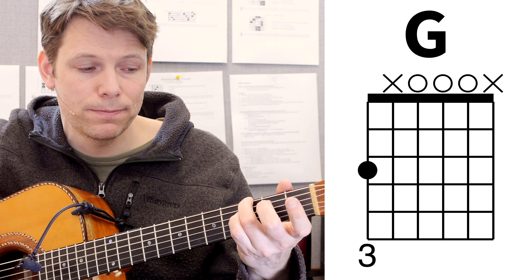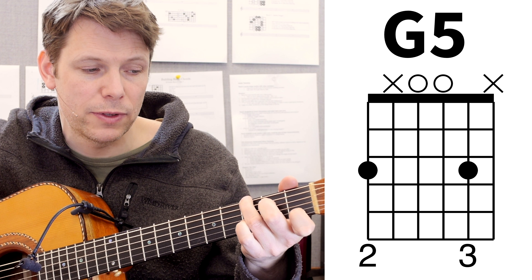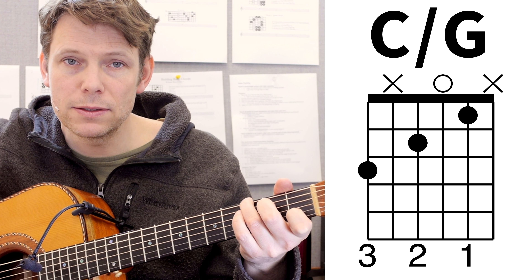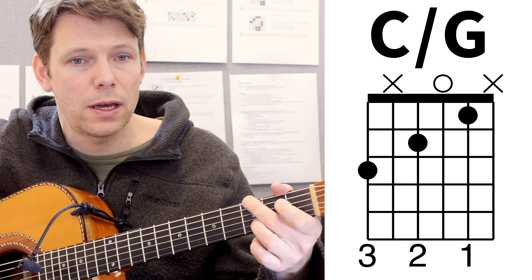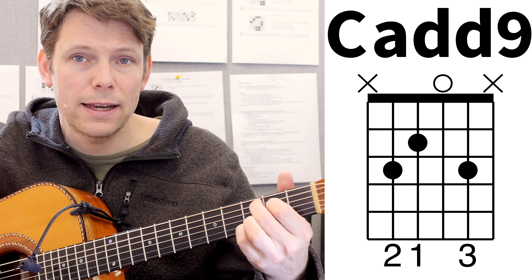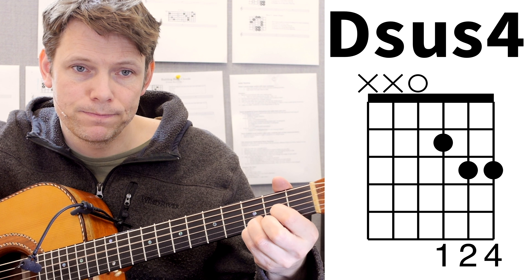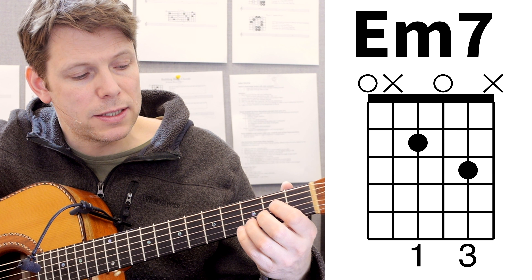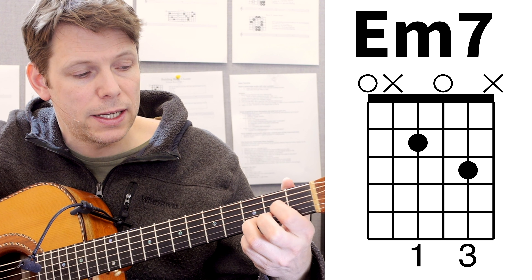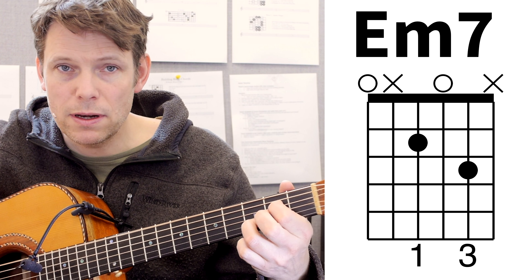The basic chords are G and G5. In the intro, he has sort of an embellishment where he plays C over G. Then we have E minor 7, C add 9, and D sus 4. For the E minor 7, I have my ring finger in 3rd of the B, and index finger in 2nd of the D, which is enough.